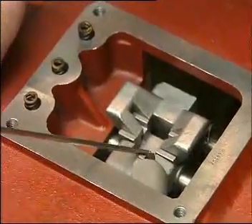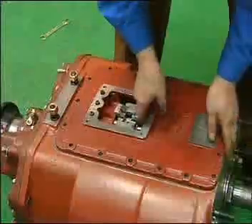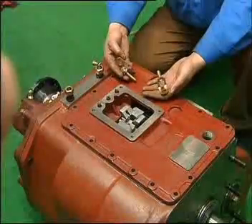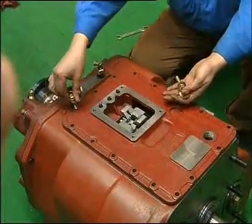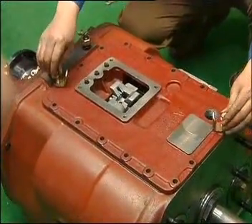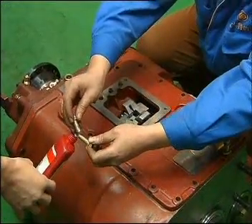Lift the top cover assembly and make sure that the guide block is at the neutral position. When closing the top cover, prevent the gasket from mis-location. Set the 2 long bolts and hoisting ring at the front and rear end of the top cover, and coat glue on top cover and bolts at the perforation of housing.